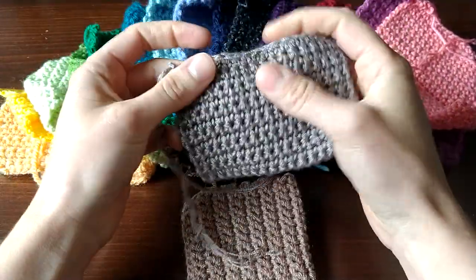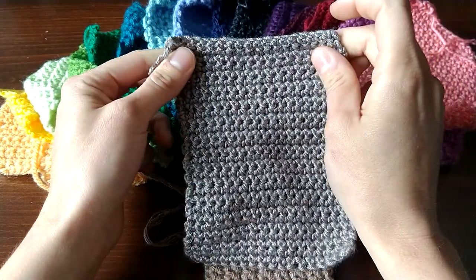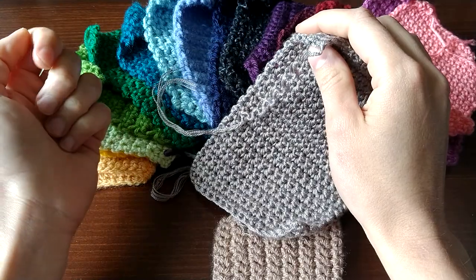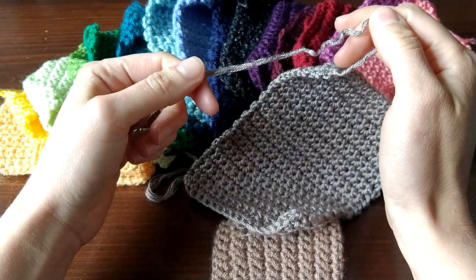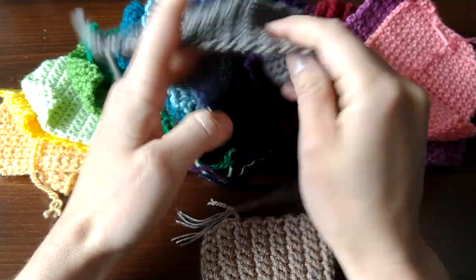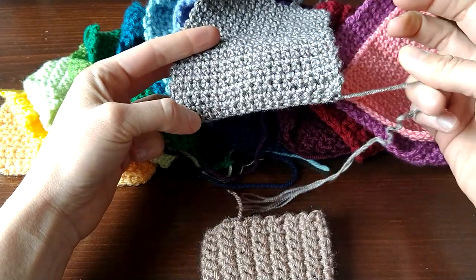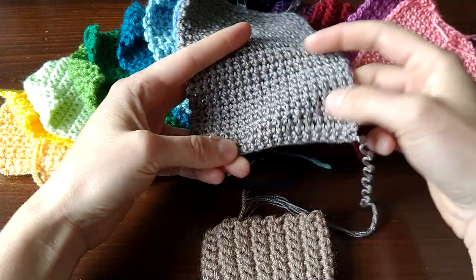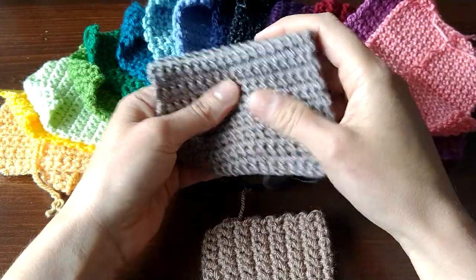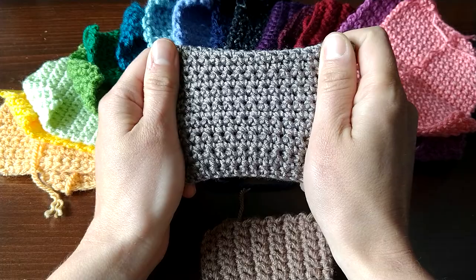One thing to note about this yarn: this is the second time it's been swatched — it was knit first, now it's crocheted, and it's been through the wash. You can see all the many plies are coming undone. The first row was really, really splitty because it had already started unraveling. After I got past that point, no splitting, no squeaking. This is going to be a fine yarn as long as you don't have to do a lot of frogging — I don't think it'll hold up.